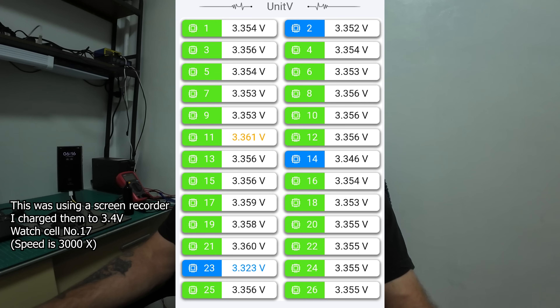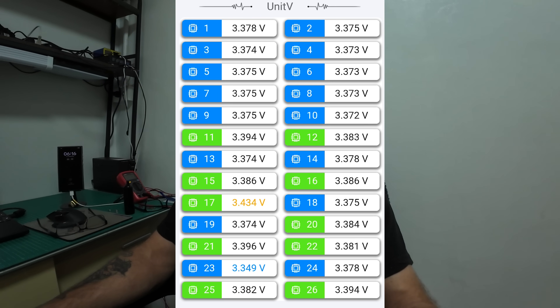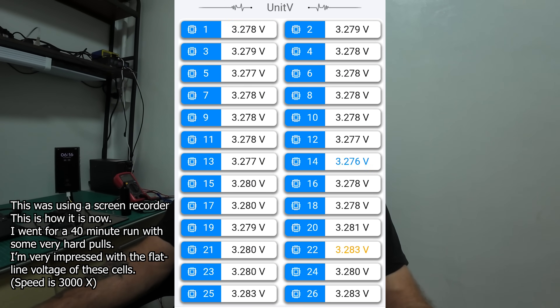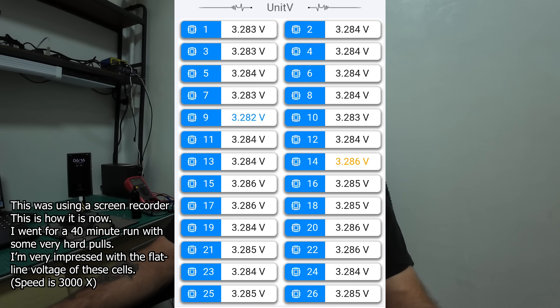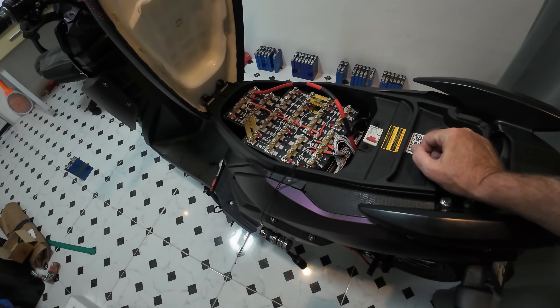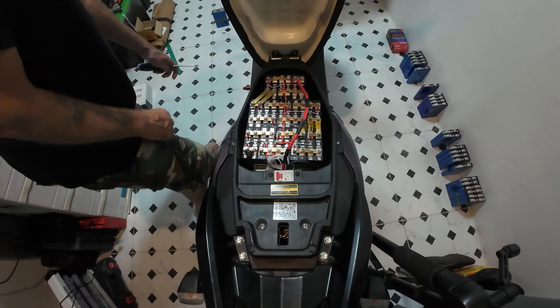I can't do data logging like the old BMS used to — it logged all the data so I could see if there was any voltage dip, which was the good part about it. But they've changed the BMS so I've no real way of logging data unless I buy a data logger. I'm going to take the thing apart for the last time, do more testing, and hopefully charge it to 3.4 volts. I know I can charge to 3.2 volts, but I want 3.3 or 3.4. Anyway, here goes for the very last time.